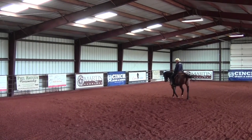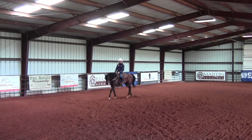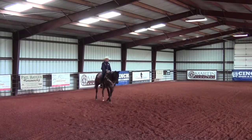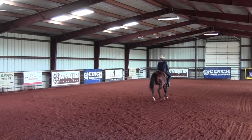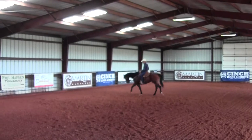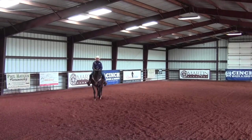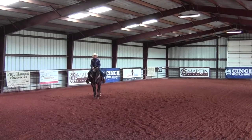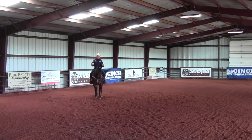I've got my hands low and I've got light contact in his mouth. As I ask him to step forward with slight pressure on his rib cage, I keep my hands low, maintain that contact, push down on my heels, and quit riding. That was better — Slider stopped moving his feet and got off the bridle.